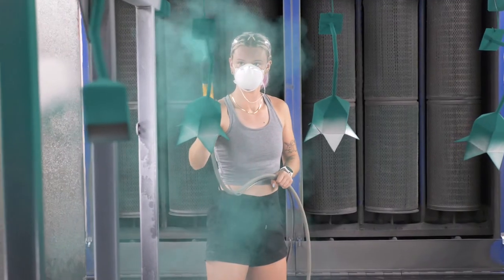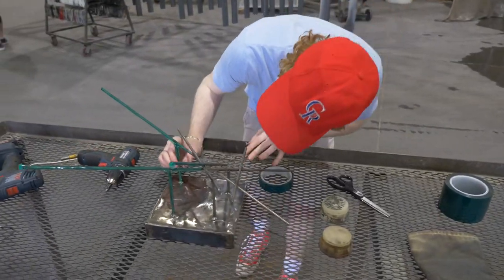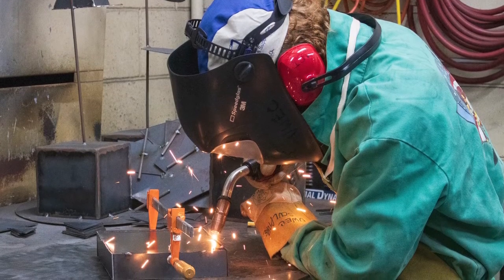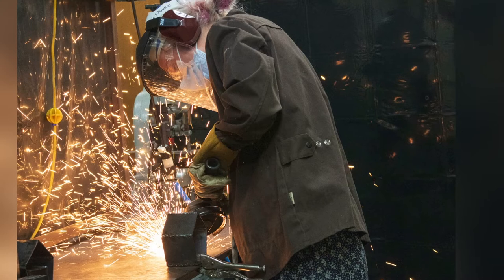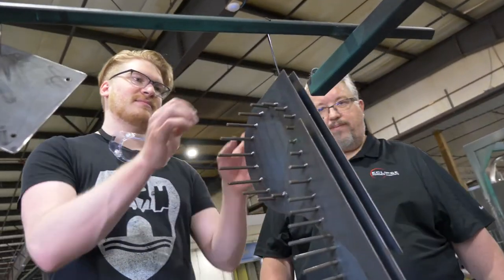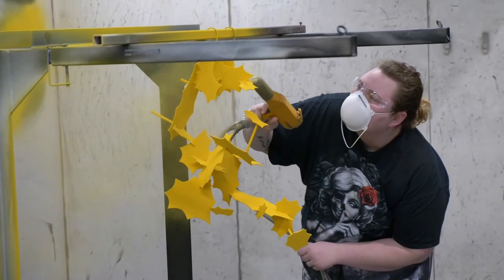I wanted to be able to provide additional high-impact learning experiences for students. Welding is a pretty high-impact practice already, but I wanted students to walk away with a holistic understanding of creating a sculpture that could have a life outside of the classroom.